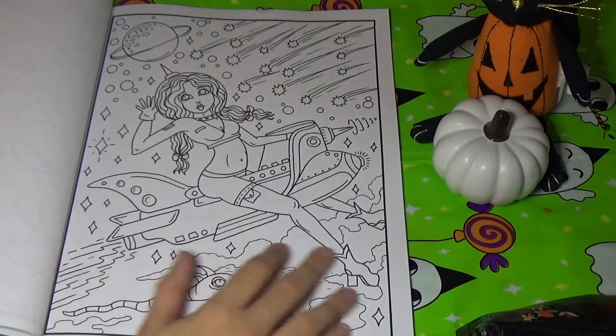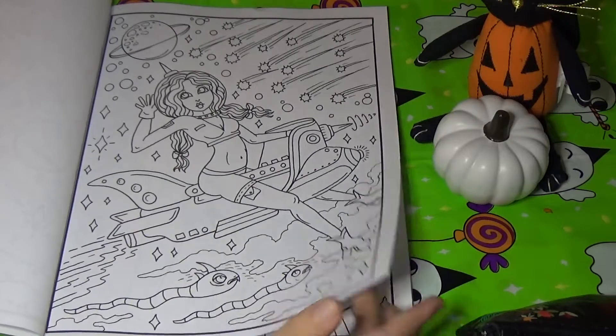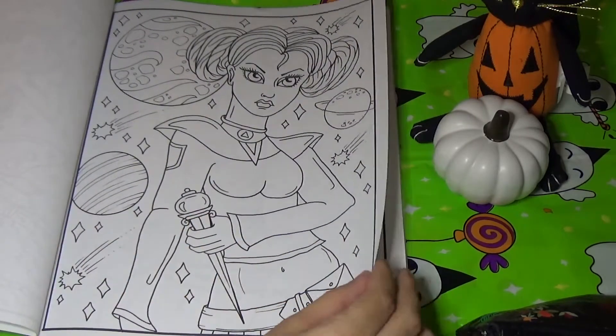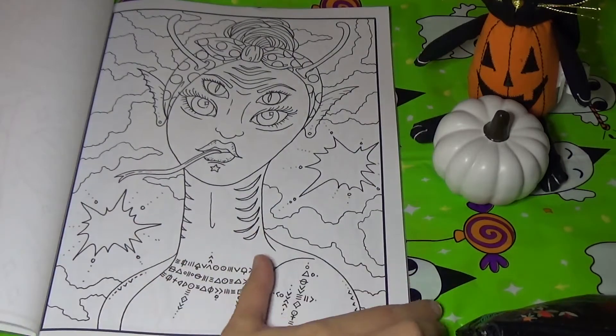Here's another girl on a spaceship with these little worms or snakes chasing after her. Here's a girl with a scepter — maybe she is the leader of the planet. Here's a fun picture of an alien with a bunch of different eyes.